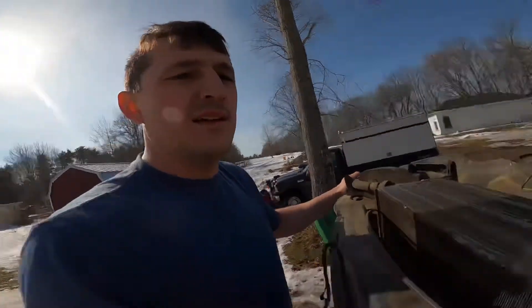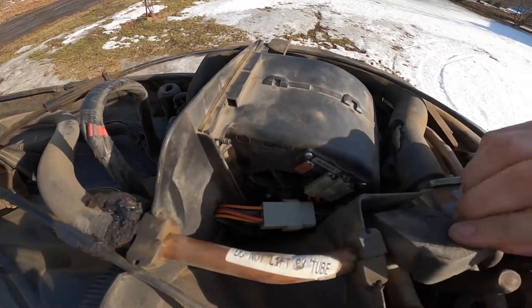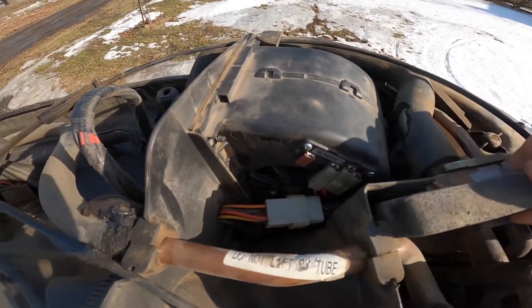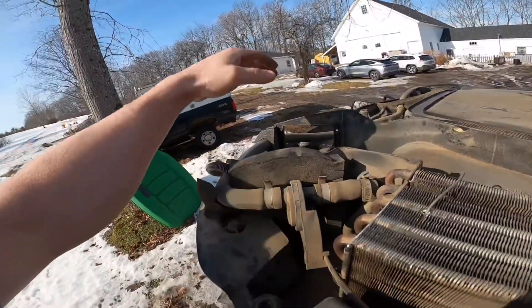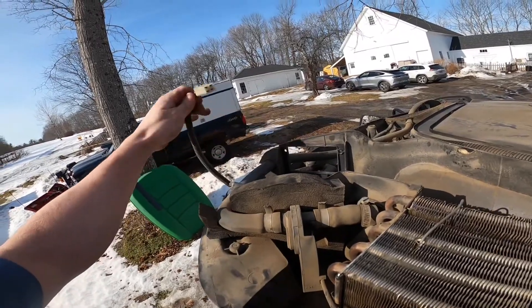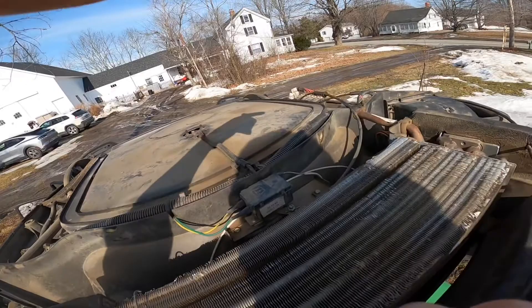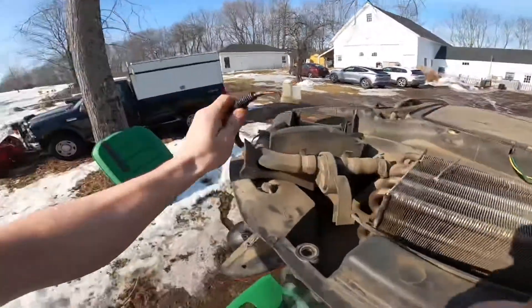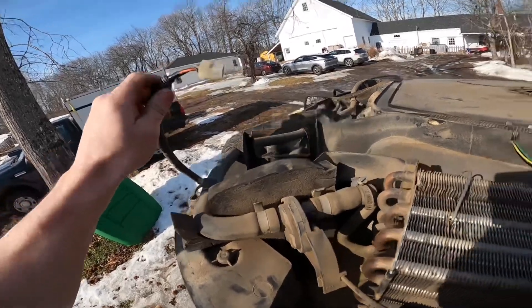So what I did is — over here on the side there's a blower motor resistor. I took this blower motor out and brought it over here. I plugged the connector on this side into that blower motor resistor, and that blower motor worked. So I know that it was at least getting power — I was just too lazy to go get a multimeter to test for that.